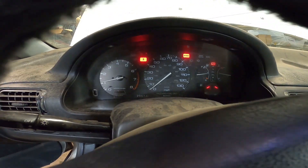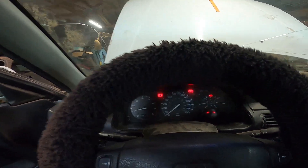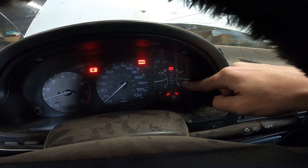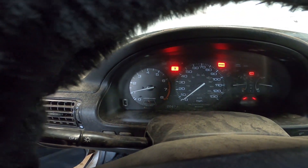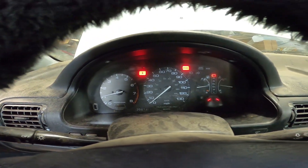Here we are sitting in the car — my fluffy steering wheel, bit dusty. But the temperature gauge is higher than it ever been, so I think that's starting to work. We came down 500 RPM. The check engine light went off when we put the O2 sensor in.